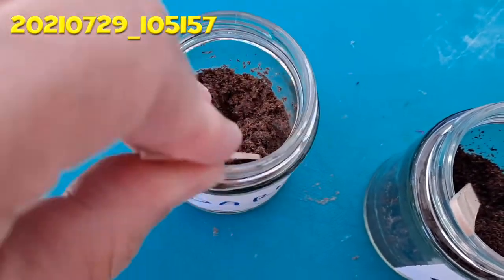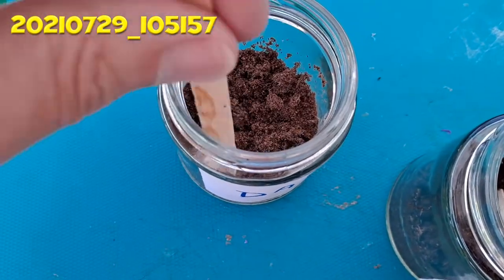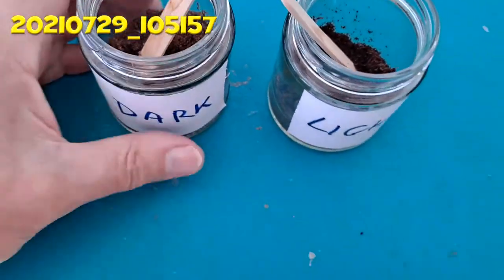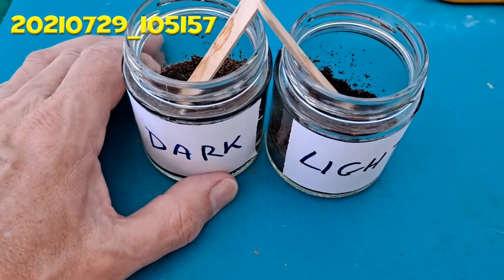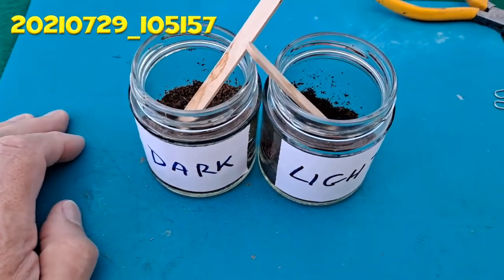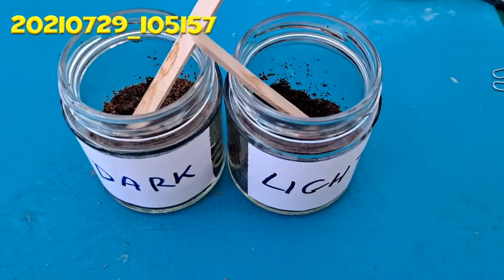It actually made no difference whether they were in light or dark, because they didn't germinate. A bit of a shame — I might have to have a go some other time with some fresh seeds, but that'll be a completely different video. So, fail in this case. Thanks for watching — don't forget to click like and subscribe, and we'll see you in the next video.